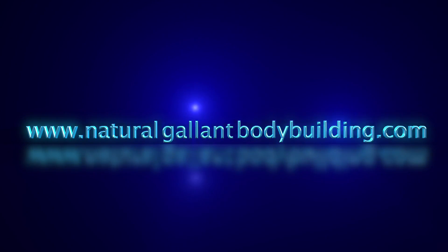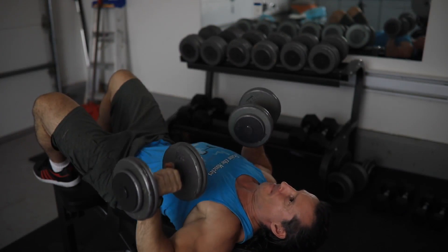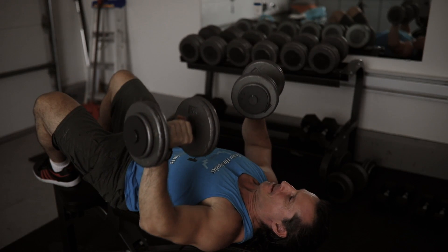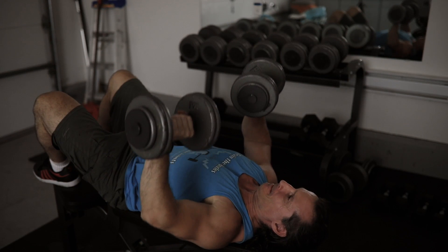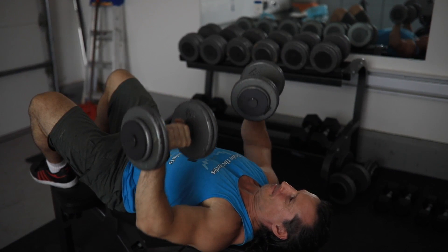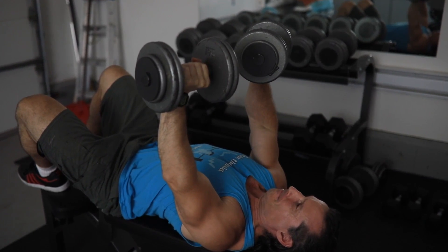Train the muscles, not the joints. Welcome back to Natural Galant Bodybuilding. Today I want to talk to you about how to overload the entire system with one exercise, so that the other exercises you're doing, even if you're doing lighter weight, will give you greater benefit.